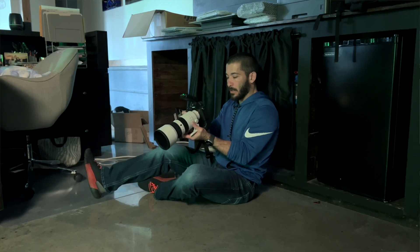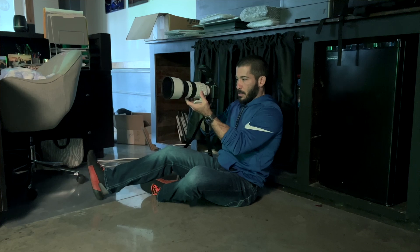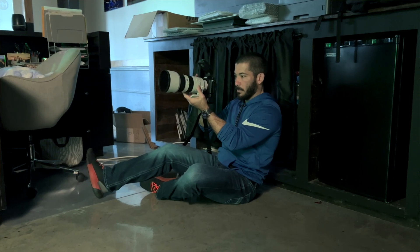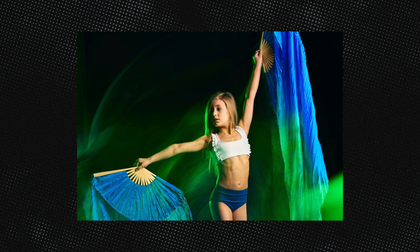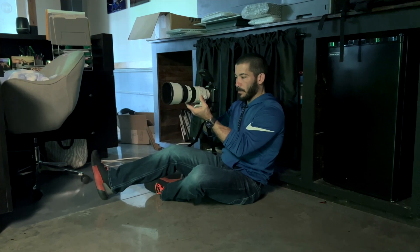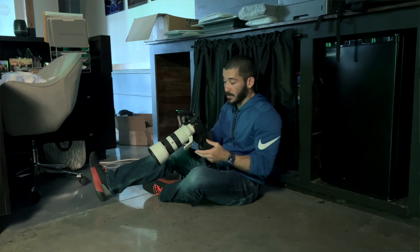I'm going to lower my shutter speed to one second and see if that makes a difference. Here we go. Yeah, that looks really good. One more time. Those look awesome.